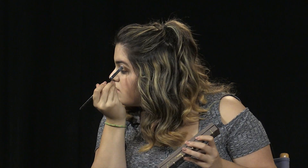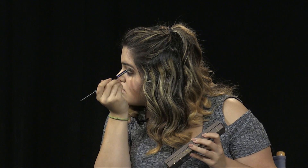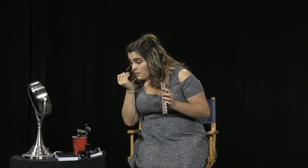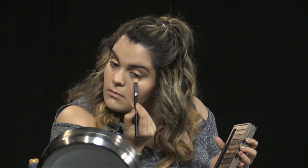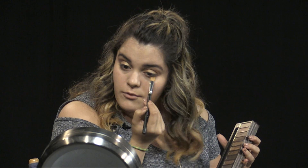Once the top of the eye is done, I'm going to define my lower lash line. I'll go back in with the shade Buck and run that right under my eye, going from the outer corner to the inner corner and back.